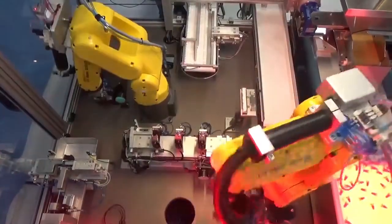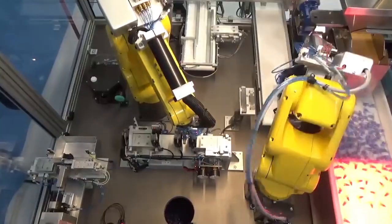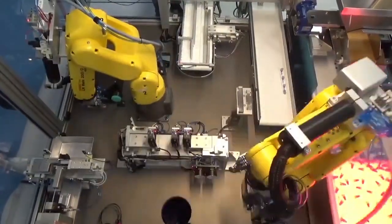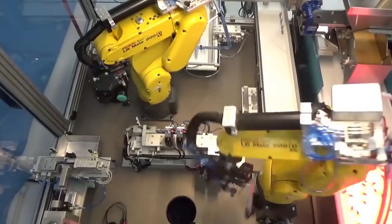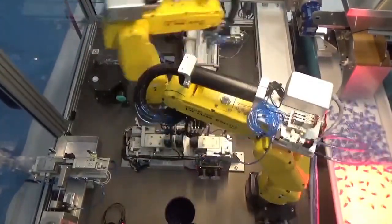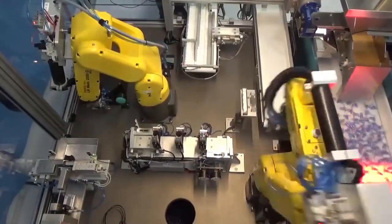While one FANUC LRMA robot is picking tubing and coating it with solvent, the other LRMA robot is picking and placing the valves into the assembly nest in preparation for insertion of the tubing. The machine is capable of producing 25 unique combinations of valve assemblies, made possible through the great flexibility of the tooling utilized on both FANUC LRMAs.